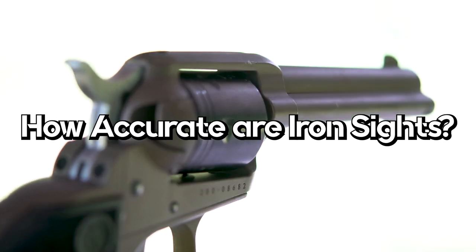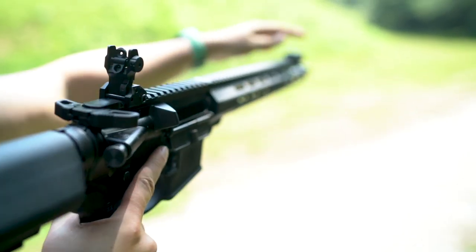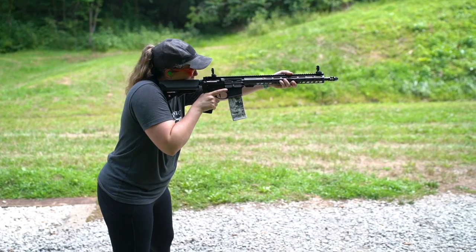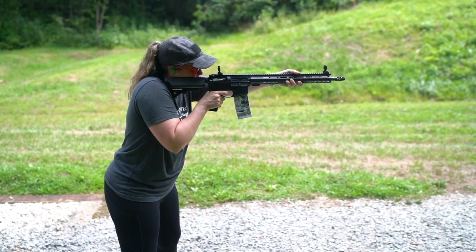How accurate are iron sights? Overall, iron sights, when sighted in properly, are accurate as far as you can see. Masters of iron sights can accurately shoot out to a thousand yards and beyond, but it does take switching stock iron sights to specialized diopter and aperture sights. While shooting stock iron sights out to 200 to 300 yards may be doable, remember that your barrel twist, barrel length, and type of ammunition are all factors when looking to shoot with precision.